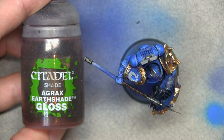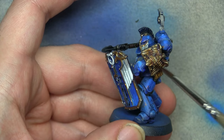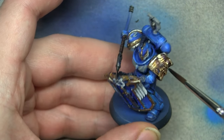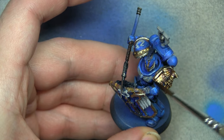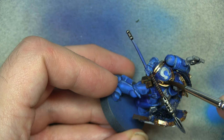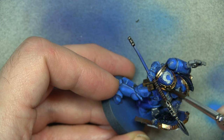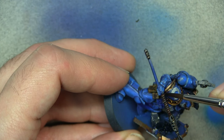Now we're going to use Agrax Earthshade Gloss to wash down all the gold areas. This really brings up the definition and makes the miniature pop. Putting the wash on is one of the most satisfying steps in miniature painting — you put nice blends in that look good from a distance, but the wash brings all that detail back and makes it more complete.